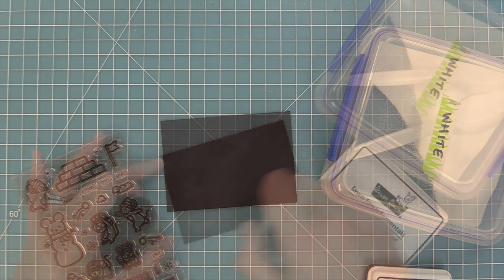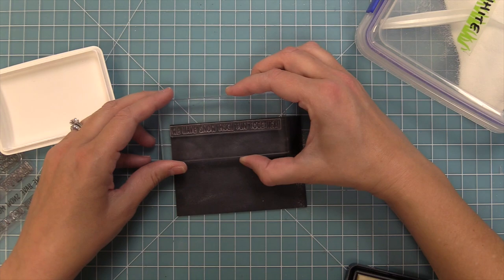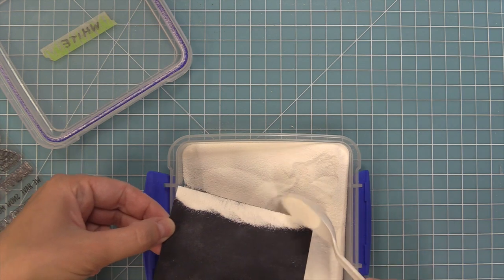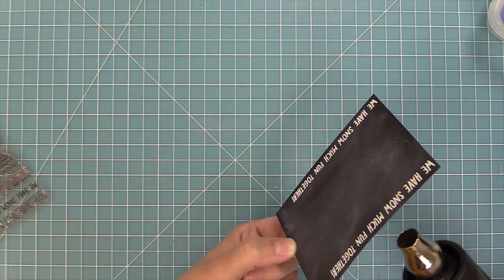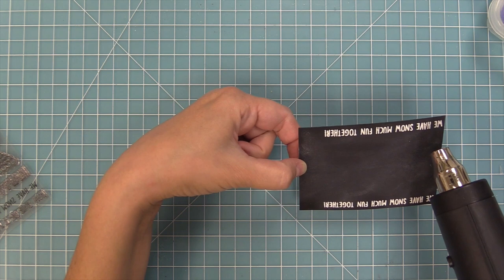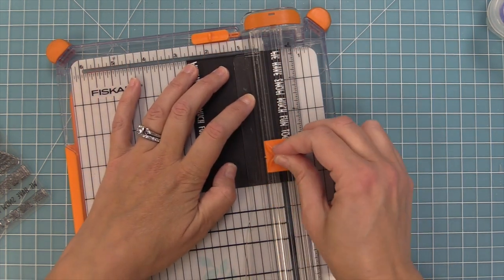I'm going to set that aside to dry and as we do that we're going to do some heat embossing. I prepped my black cardstock with an anti-static powder tool, then we're going to stamp in some clear embossing ink, sprinkle on some white heat embossing powder, and then heat it up with the heat tool. I always do two of them just in case, and actually this time they both turned out perfect so I'm going to save the other one for another card.